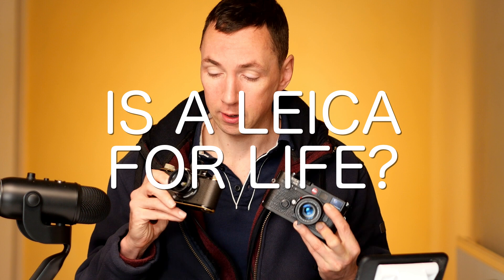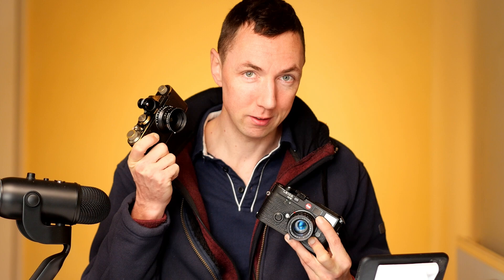More importantly, I'm going to cover the topic: is a Leica a camera for life? This is a 1931 Leica Barnack camera, and the question is will a Leica M6 still be fully functional in 91 years time — the age of this camera. Let's jump in. I'm Matt here from mrleica.com.